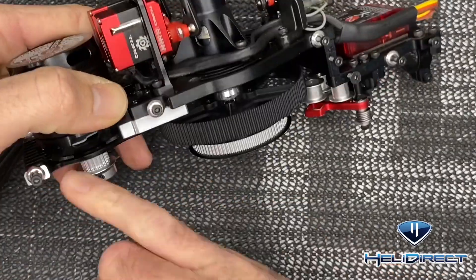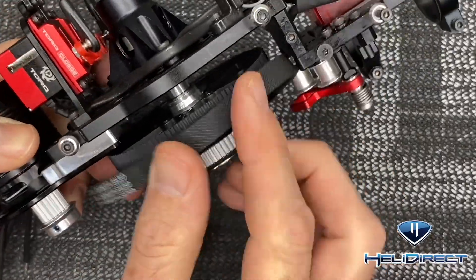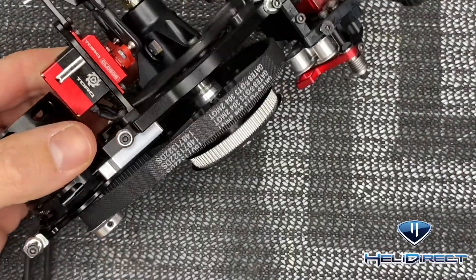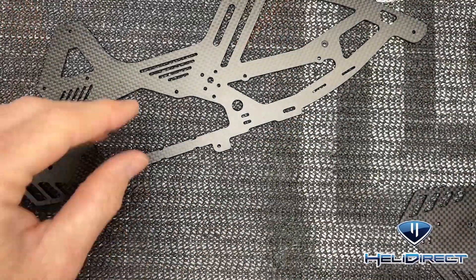Now our motor pulley is on and our main pulley is on. We can take our belt, get it routed and over the pulleys, and then we can tension it after we have the frame on. Use rubbing alcohol to clean up the excess loctite.